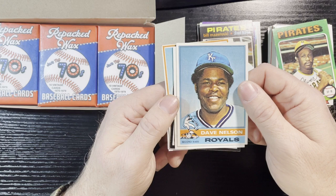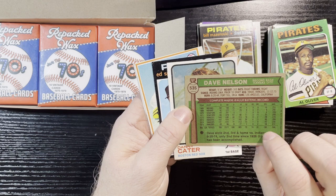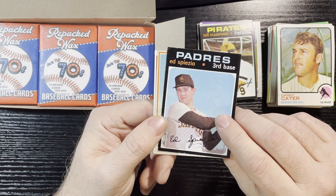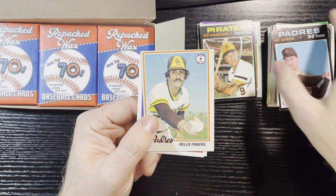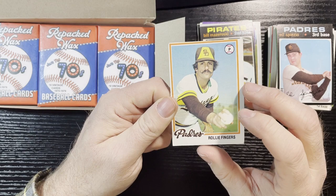Pittsburgh Pirates — seems to be a Pittsburgh Pirates pack. 1975 Al Oliver — not in good shape, that corner is really chewed up. 1976 Dave Nelson from the Royals, and a very bad airbrush hat — I should do a top 10 of the worst airbrush hats in the 70s, that would be a good episode. He came from the Rangers, number 535. 1973 Danny Carter — big old crease right there, not in good shape. Another 1971 Ed Spiezio, San Diego Padres — corner's kind of crushed. 1978 Rollie Fingers — in really bad shape: crease, crease, bad corner, off-centered. Ugly Rollie Fingers, but in his mustache prime, that's for sure.